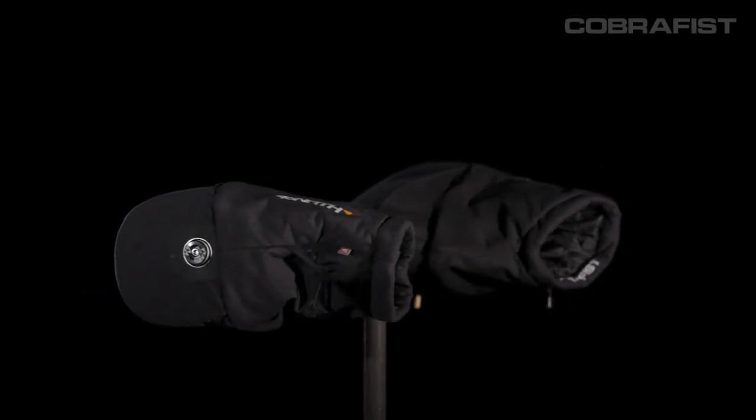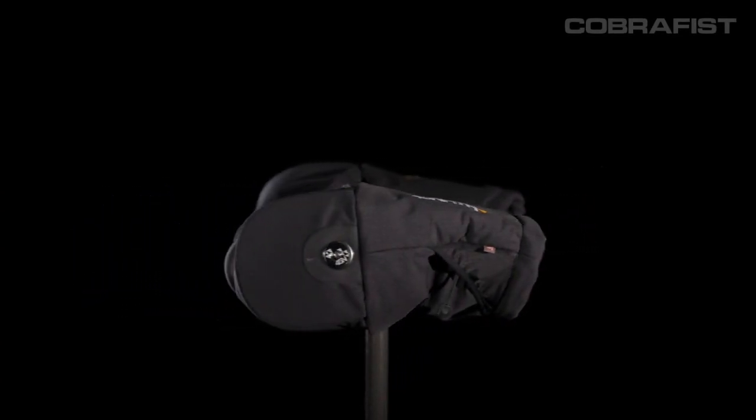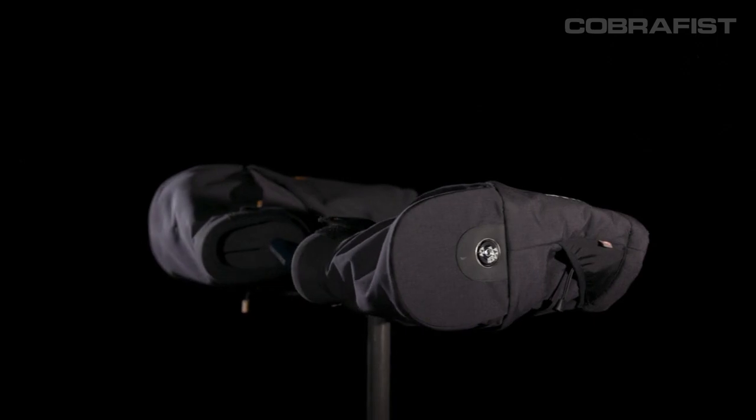When gloves alone aren't enough to keep hands warm, pogies can be used on their own or in addition to gloves. For the absolute worst conditions people ride in, the Cobra Fist Pogie is the best choice. It's our burliest pogey.